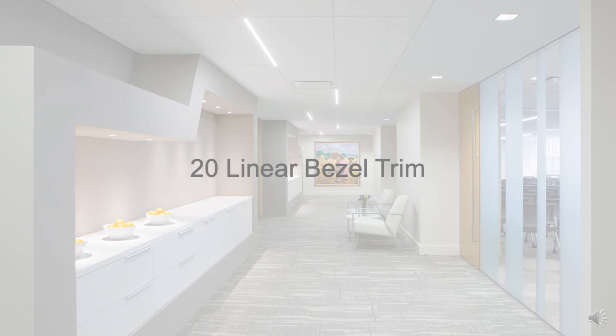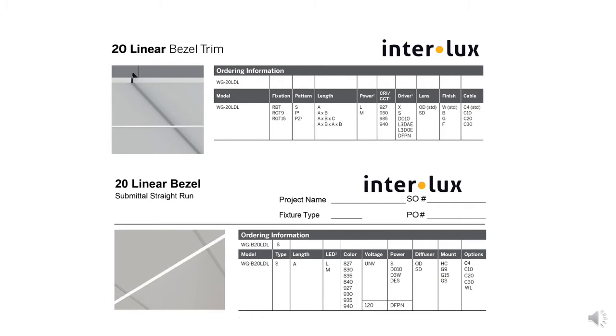The Whitegoods 20 Linear Bezel Trim. The Whitegoods B20, the bezel flange mount version of the Linear 20, differs from the original Surface 20 Series Linear Luminaire only by its flange and mounting options.